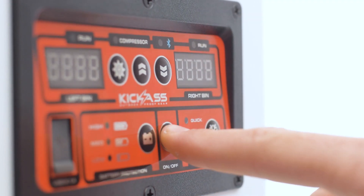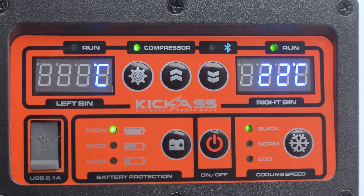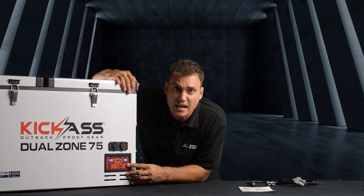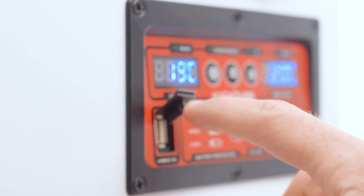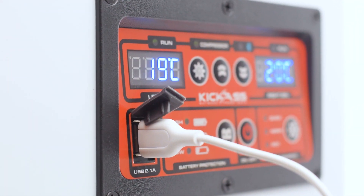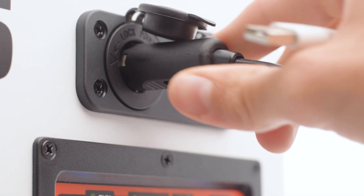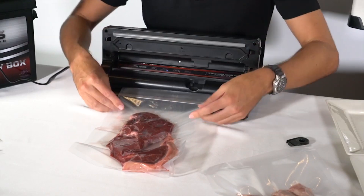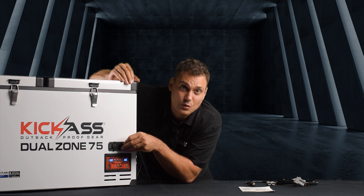This is what makes these fridges so special. Taking a look at the digital display, you have two absolutely separate zones — you can set each bin individually. The fridge can be all fridge, all freezer, or a combination of both. You have quick, normal, and eco mode: quick for cooling your food down nice and fast, and once it's all cooled down you can switch it over to eco mode to save power. You have three battery protection levels. The fridge also has a USB on this control panel which will run from both 240V and 12V. When you're running from 12V the two outlets above that will run as well, giving you a cigarette socket — perfect for plugging in your Kick-Ass 12V food sealer. You've also got another two USB outlets to plug in your mobile phones or your Kick-Ass torch, anything you want to charge up from USB.